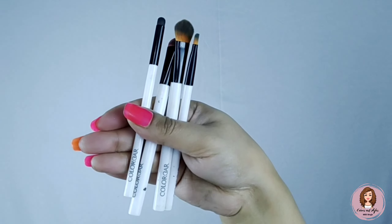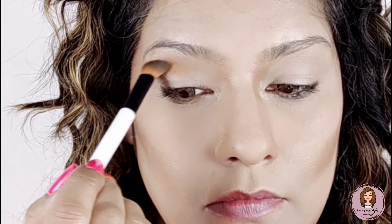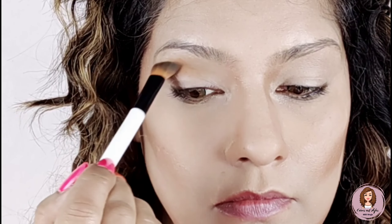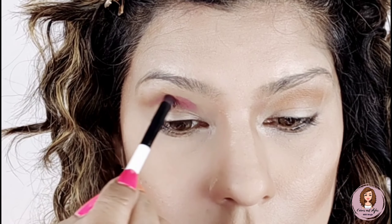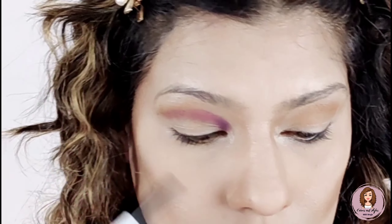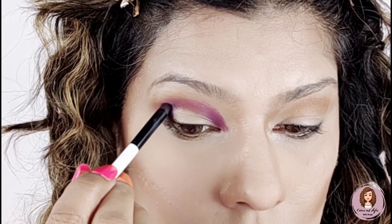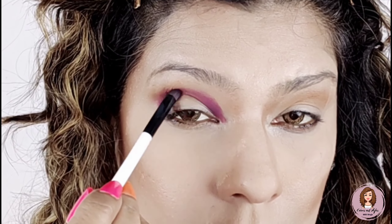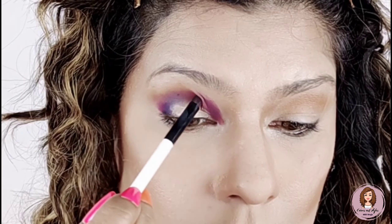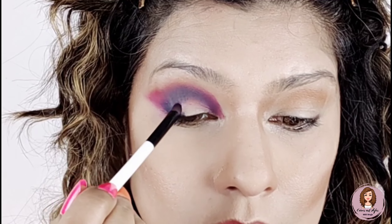I am using this 4-in-1 brush set from Color Bar — it is very good and you can easily get it for 350 to 500 rupees. I have started with the transition using the orange color, and now I am tapping in the pink color. Now I have made an outer V and outer C mixing in the blue color.